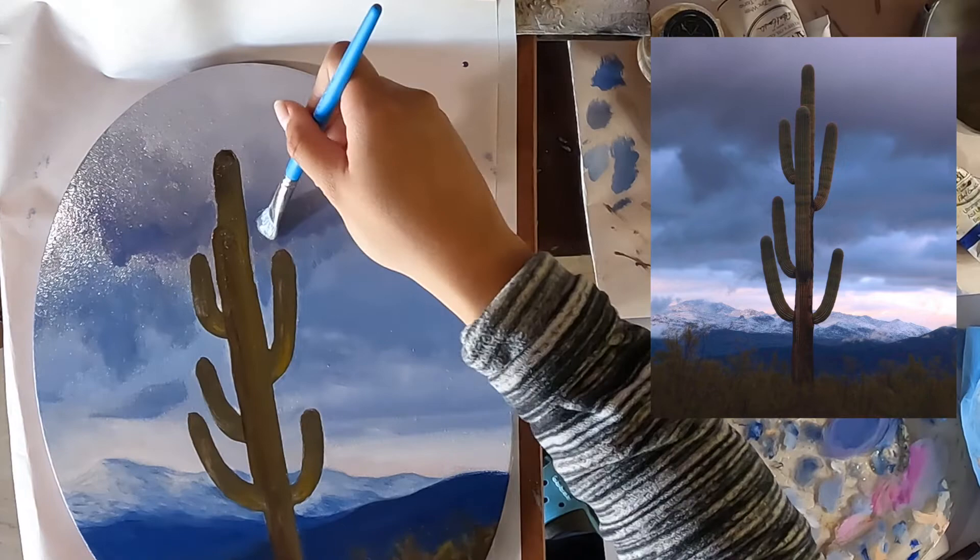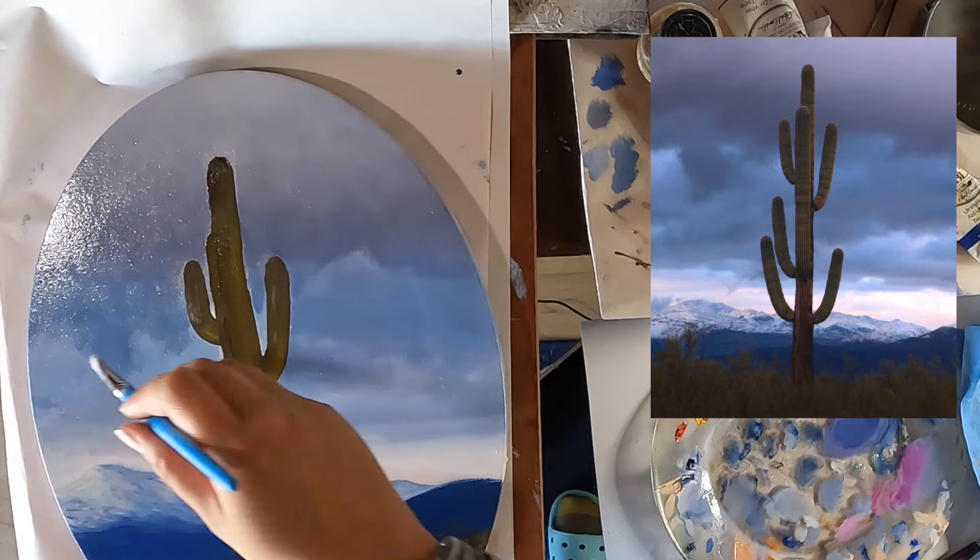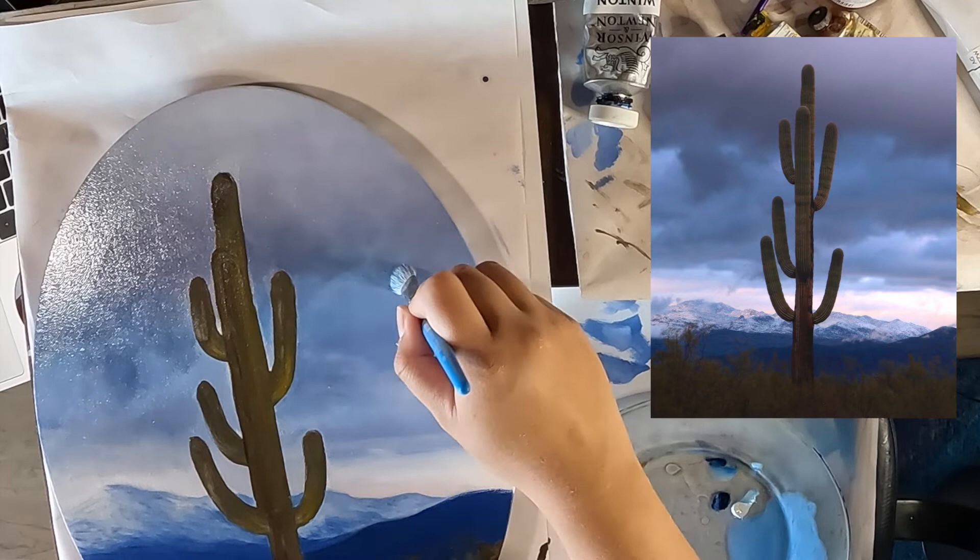The sky is very moody and I want to capture the contrast in colors while also maintaining that soft, wispy cloud texture. It took a lot of time and patience to strike this balance.